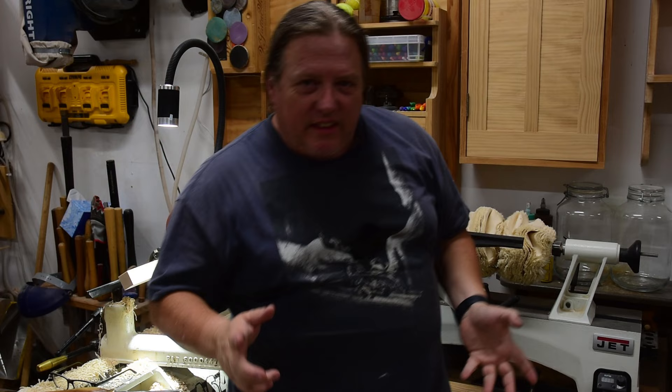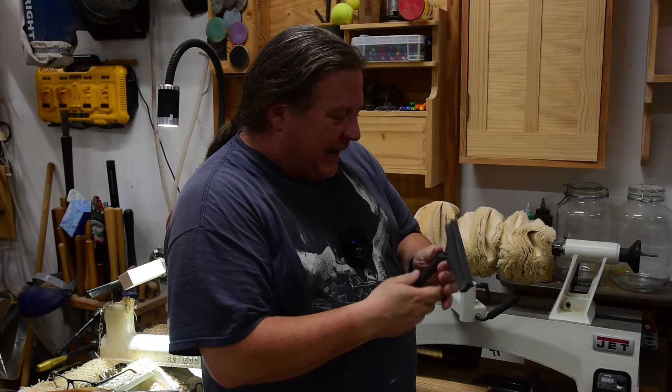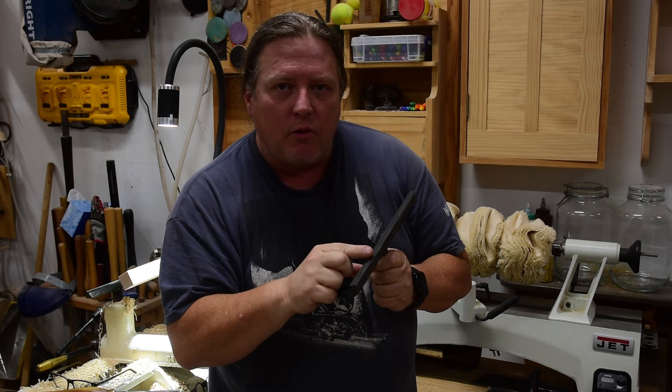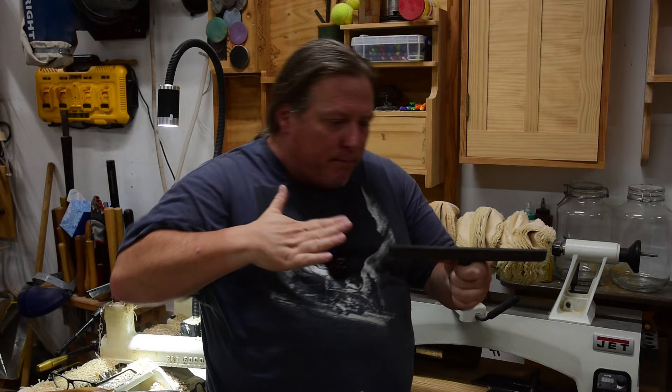The next tool I want to talk about is one that just comes with your lathe, so you're not necessarily buying it — but when it goes bad, please don't buy a replacement like it. I'm talking about iron tool rests. I think they put these cheap things in there because it keeps the price of the lathe down and so you can open the box and actually start turning right away. But your gouges are steel, the steel is getting banged around on this thing, and eventually you're going to dent it.